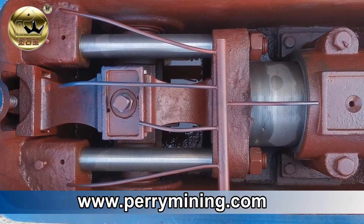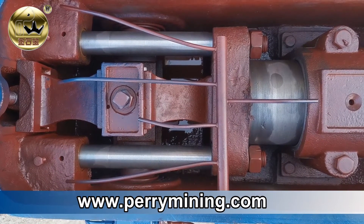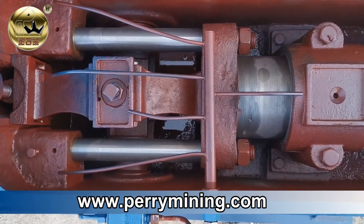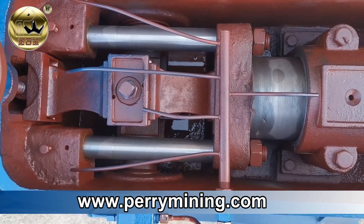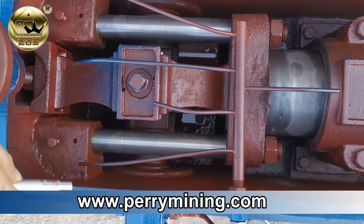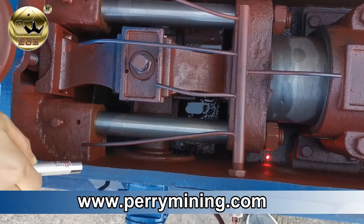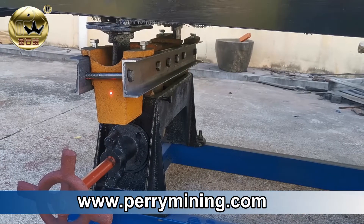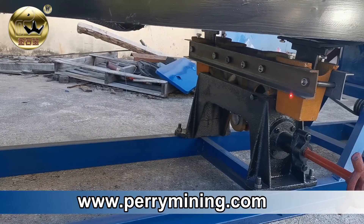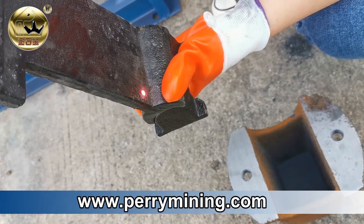Before running the shaking table, the lubricating oil should be added to two parts. The first one is the head motion — general speaking, engine oil is recommended. The amount of oil should be added to around this level. The second part are the four shaking boxes, and the amount of oil for each shaking box is around this level.